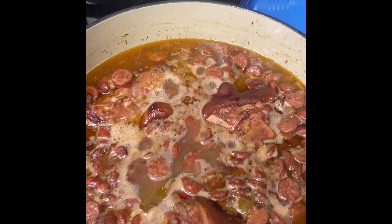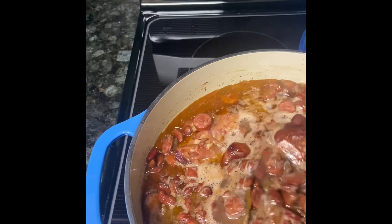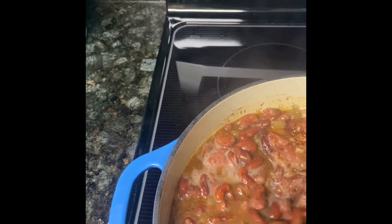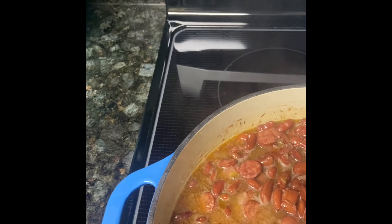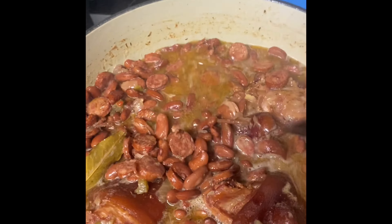All right y'all, it's been about an hour — let me show you what we're looking like. We've just been simmering for about an hour. The hardest thing about this is the way this smells — it's so good knowing that you have two more hours left to go. It wasn't 15 minutes in and it started smelling the whole house up good, but it'll be worth the wait, trust me.